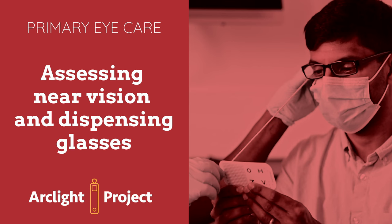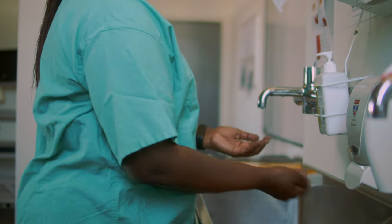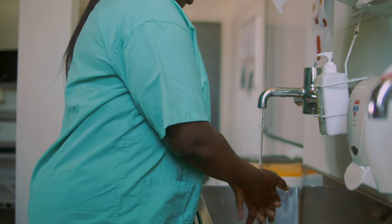This video demonstrates how to assess near vision and dispense glasses. Wash your hands and don PPE.